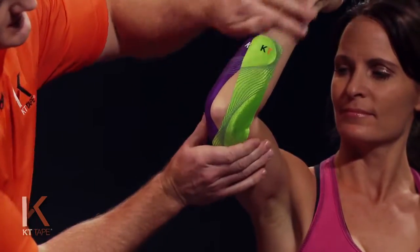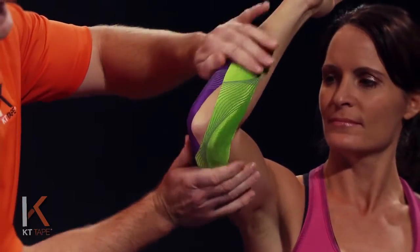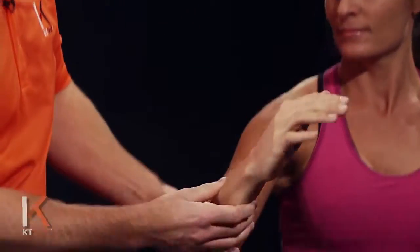Going to give that a good rub, creating some friction and heat to cause adhesion so it sticks very well, then bring that arm back down.